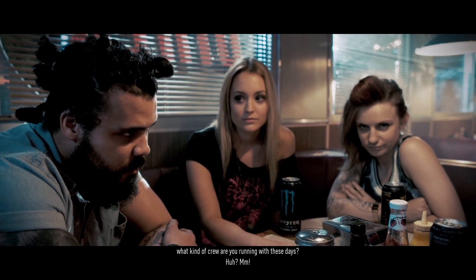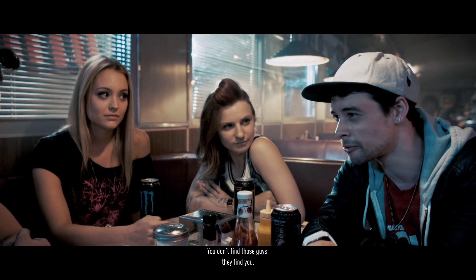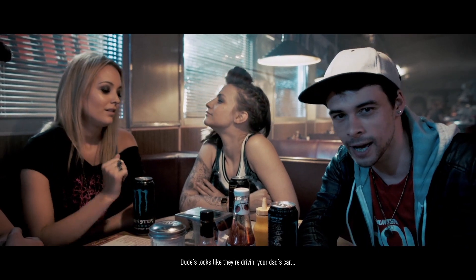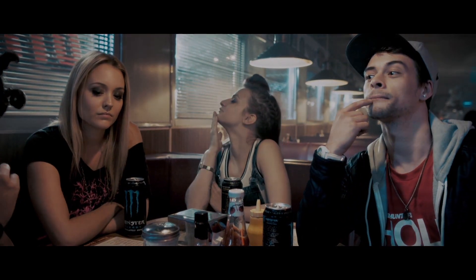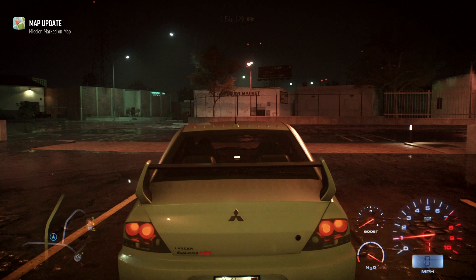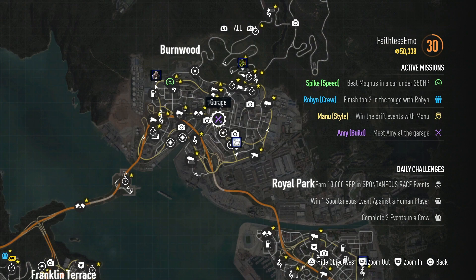These cop baiters mess it up for the rest of us. This game seems to take place in one night because nobody changes their clothes. Talk about some big prize crew. Right, that diner conversation was just about getting away from the cops — which I've been doing for the last six episodes. Meet Amy in the garage, so might as well fast travel there.